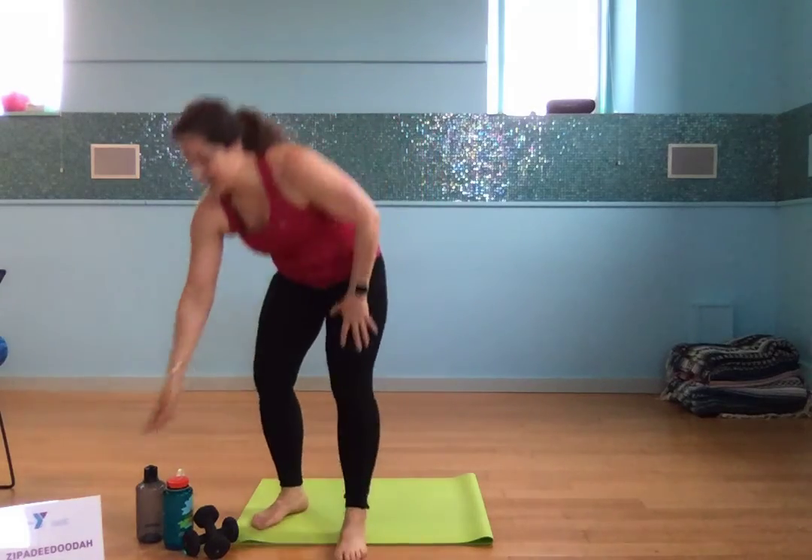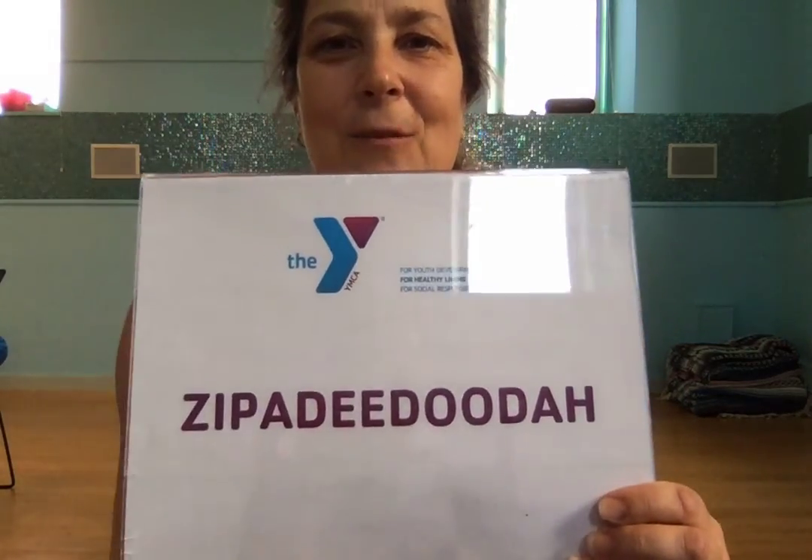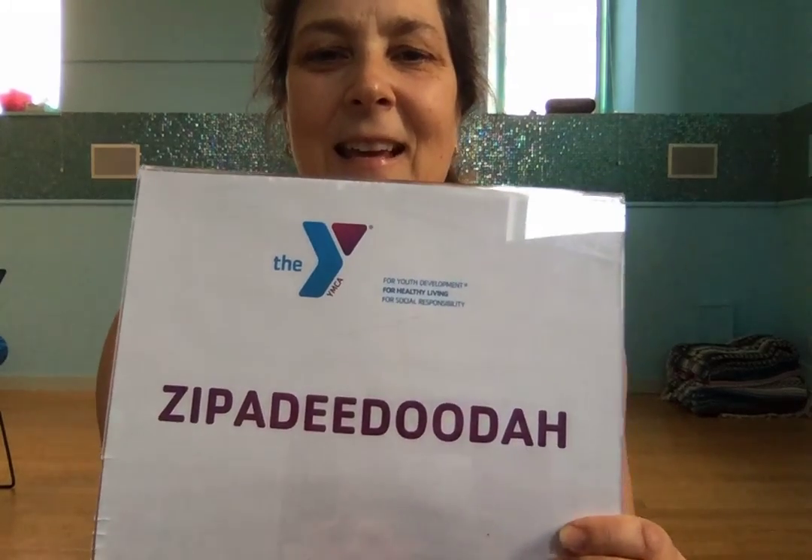Good, nice job. Have a drink if you need it. Your word today was zippity-doo-dah. Thanks for working out with me — have a good one.